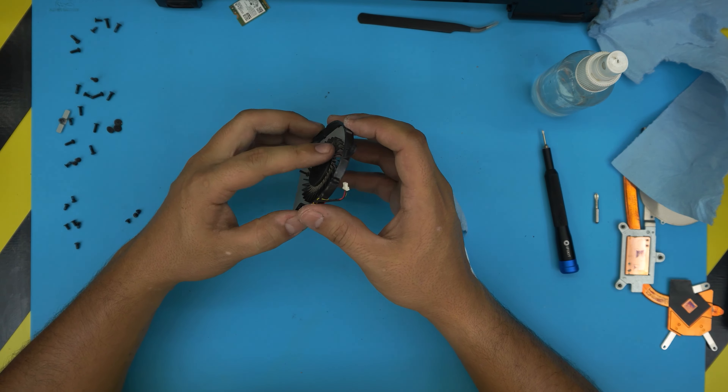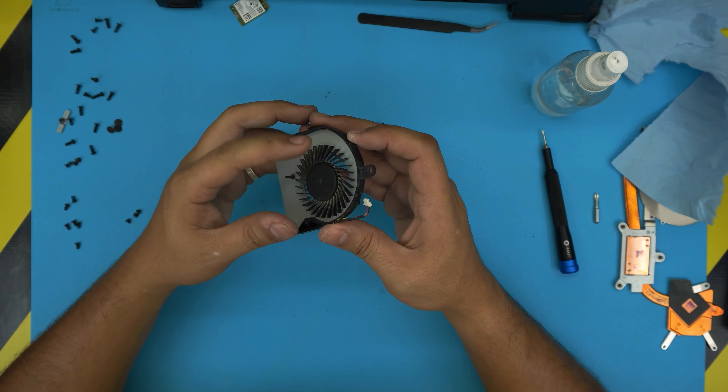It's working perfectly fine. You can use a toothbrush to clean up the fan blades before doing all this — you can even wash it with hot water and let it dry before lubricating. Now that the fan is good, I'm going to pass a little voltage through it just to test it before putting it back in.